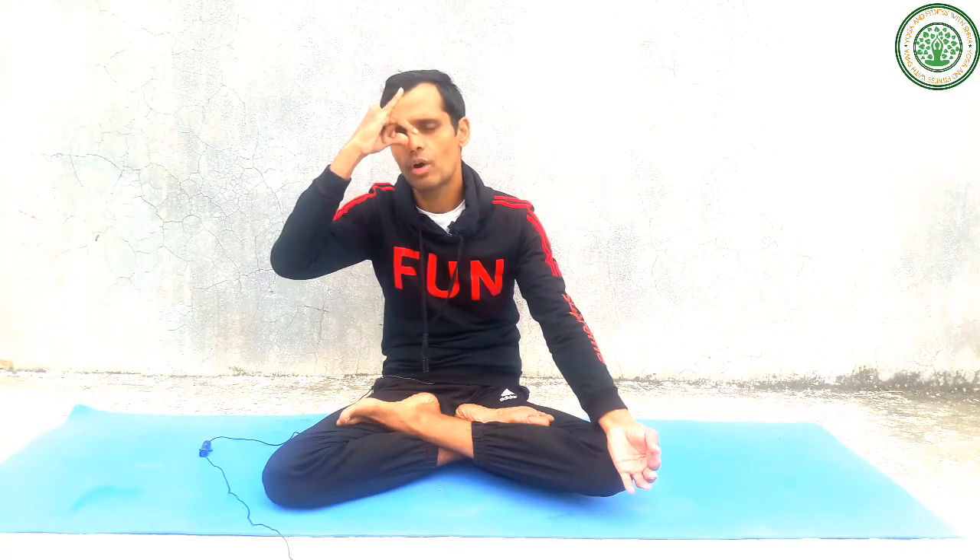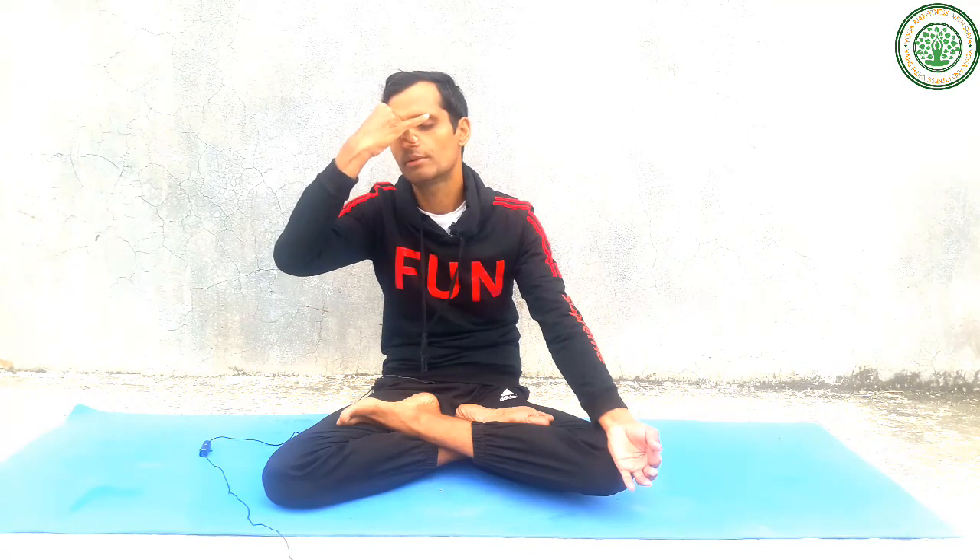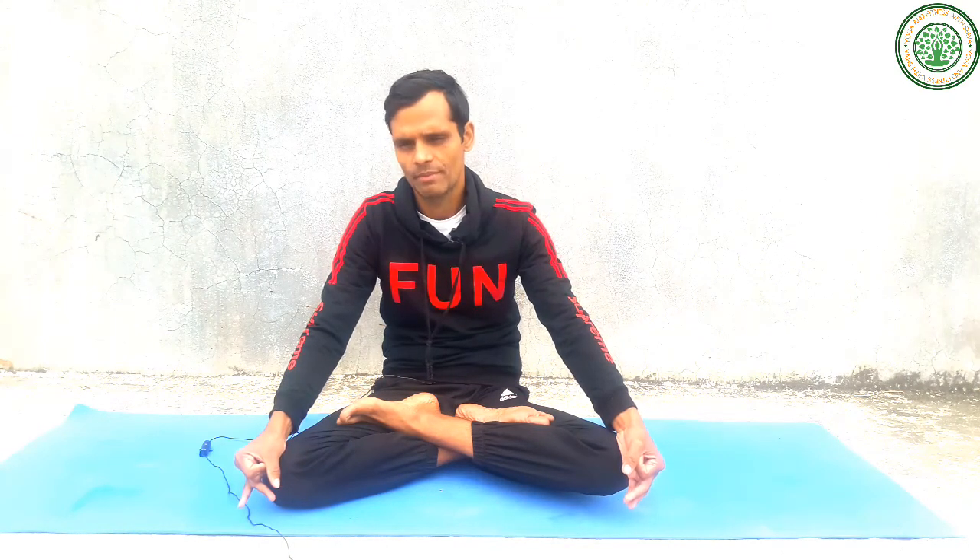Inhale counting one, two, three, four — and exhale counting one, two, three, four, five, six, seven, eight. That is called a one-to-two ratio for breathing — the ratio between inhale and exhale is one is to two. Inhale for a count of four and exhale for a count of eight. The fresh oxygen is filtered throughout our whole body and our lungs become active.